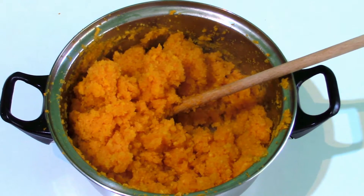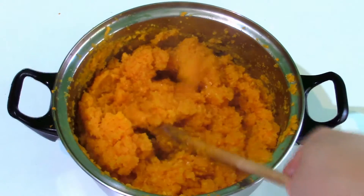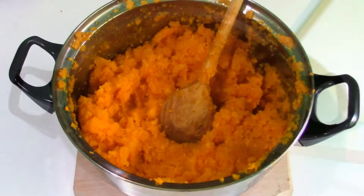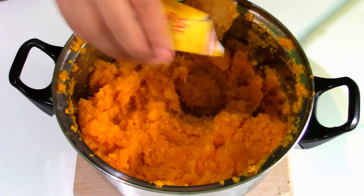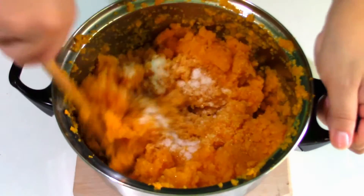The pumpkin is cooked now. I will let it cool down, and while it's still warm I'm going to add the vanilla sugar for more flavor and mix.